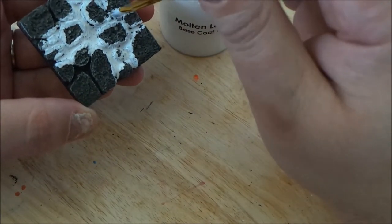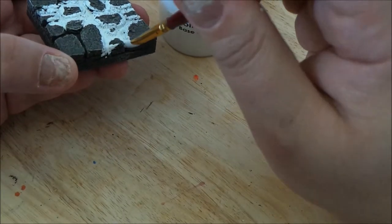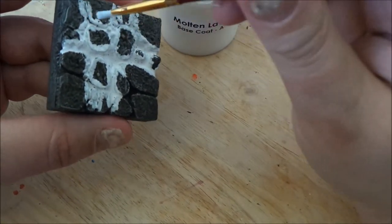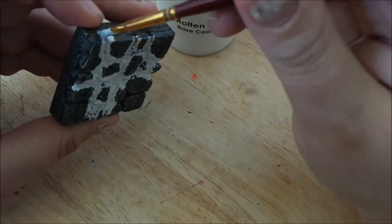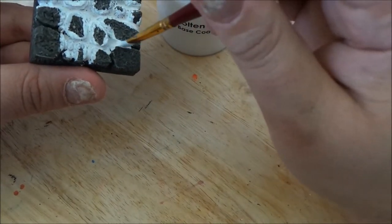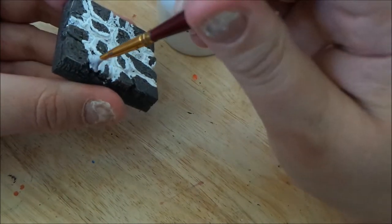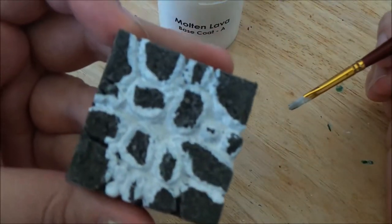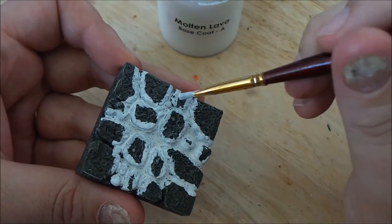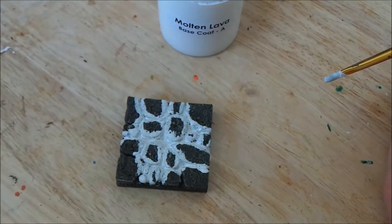Don't worry too much about making a mess because we're going to be covering up in lots of areas when we go over the next coat. And then the final coat is going to cover up any mistakes. You just want to look around — if you see anything on the wall that has little spots, make sure we fill it in. We'll leave that so it looks like the lava hasn't quite made it there yet. I will come back once this is dry and we'll go to the next step.